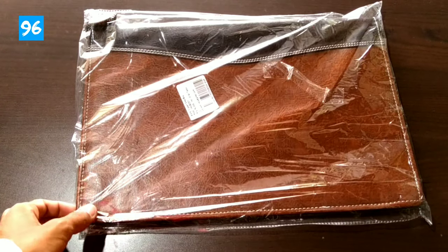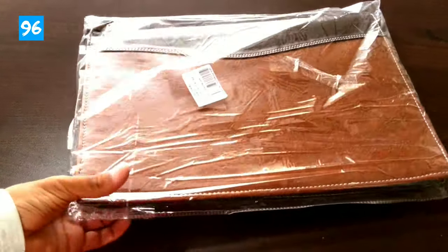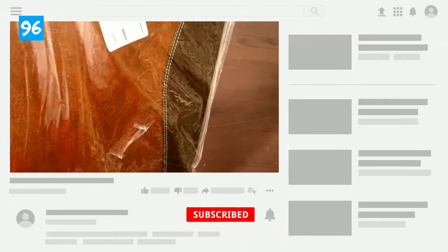Hey, what's up! This is Ramiz from 96baya.com. In this video, I'm going to let you know everything about this file folder. If you are listening for the first time, please subscribe to the channel.